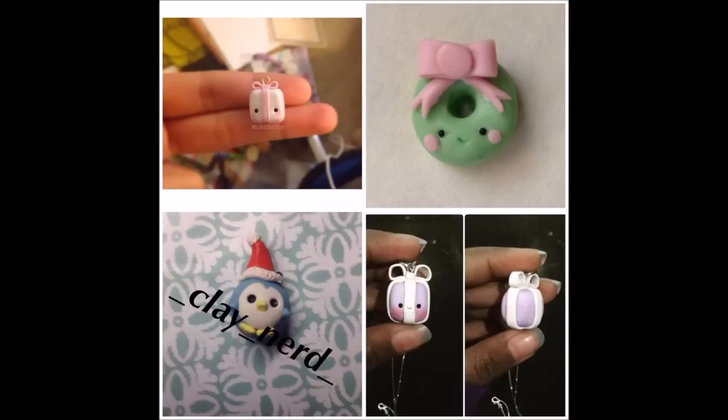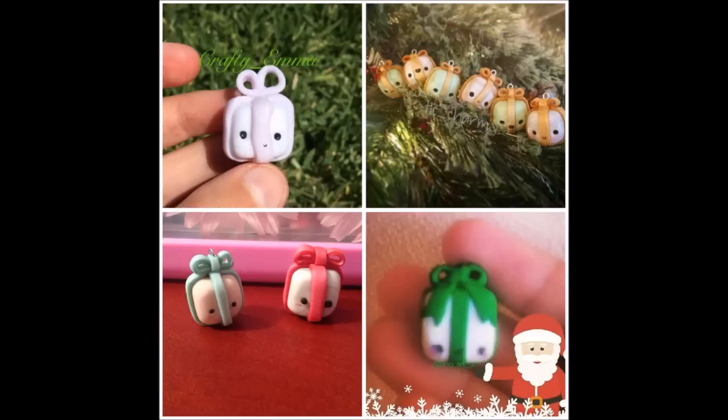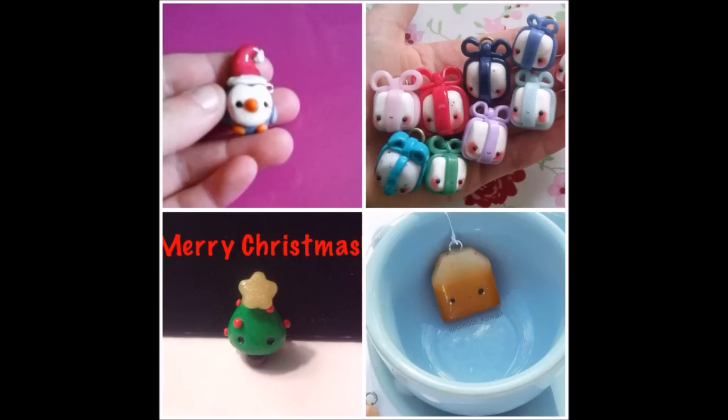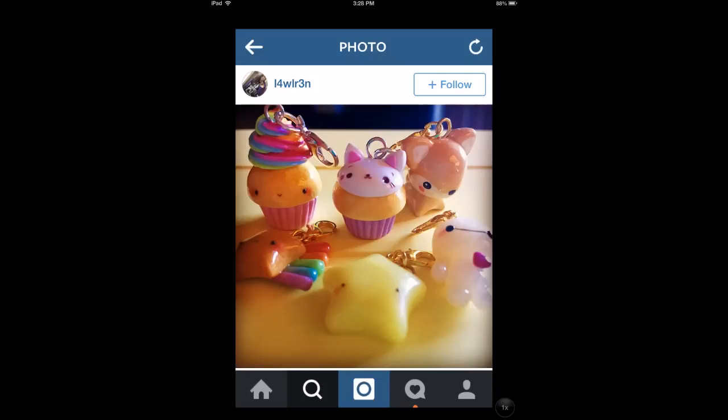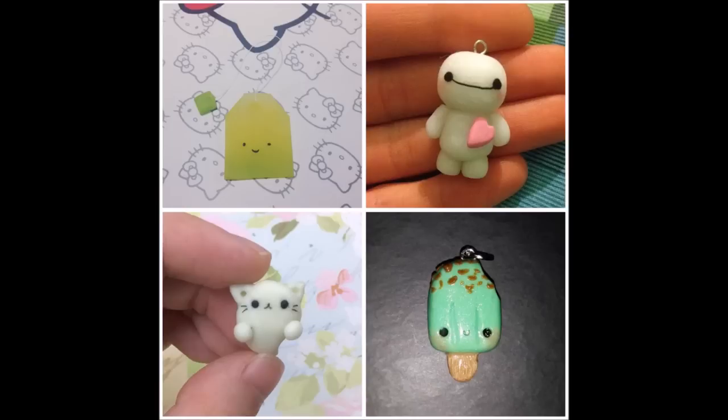Here are also a bunch of photos sent in by my lovely subscribers and followers showing charms that were inspired by me or used one of my tutorials. I just wanted to say thank you so much for all the support you've given me this year. My goal for 2015 was to reach 20,000 subscribers on YouTube.